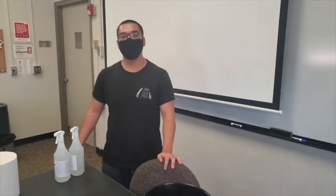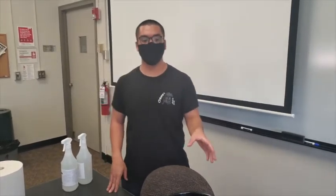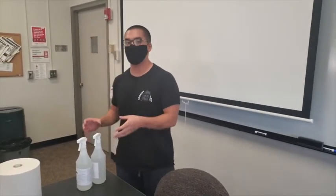Hi everyone, today we're going to be going over the disinfectant cleaners that we have in all of our classrooms. We have two different types of cleaners: one for using with technology and one for general purposes and surfaces.